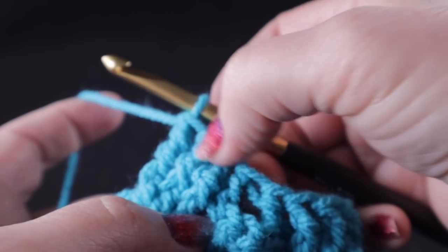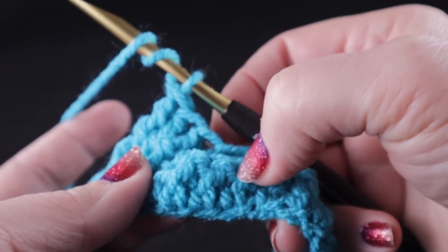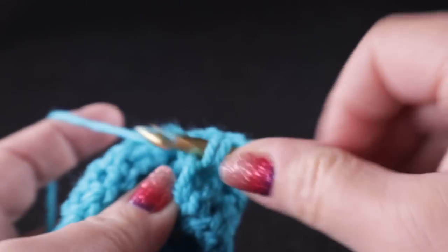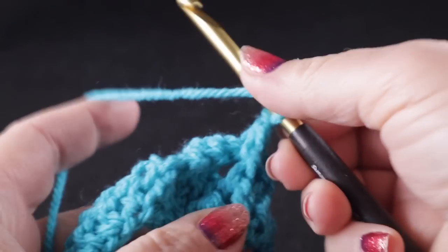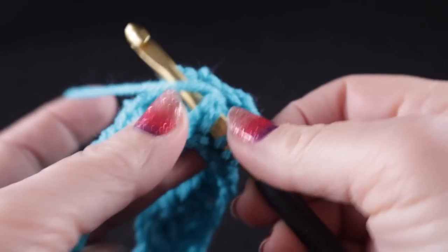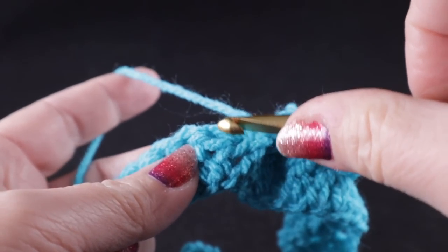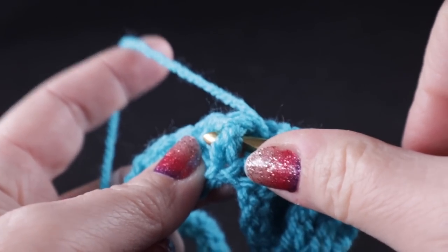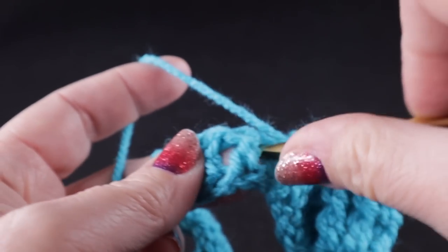Now, working in front of all those four stitches — the half double and the three front post trebles — we're going to front post treble in each of the three stitches that we skipped, starting with the one that's furthest away. It will feel like you're reaching across the room to get to that first stitch, but it is correct. Then a half double in that next half double crochet, and then we're going to front post double crochet. We only use the trebles for crossing in this design.